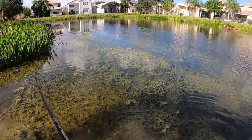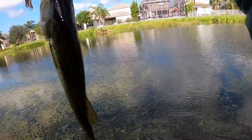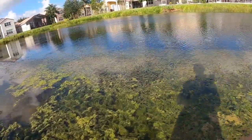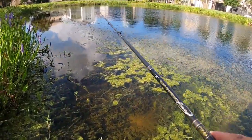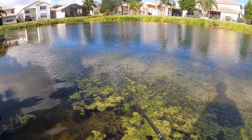Little guy — okay, that's number three on the swim jig. Yeah, that's a really little one. There's so much little bluegill and stuff up shallow.